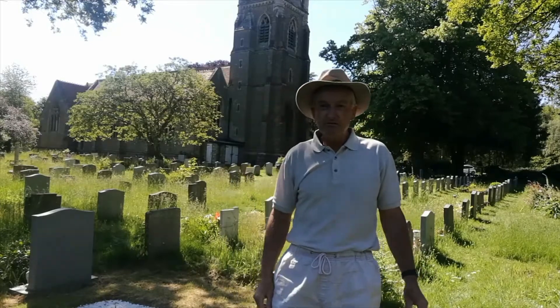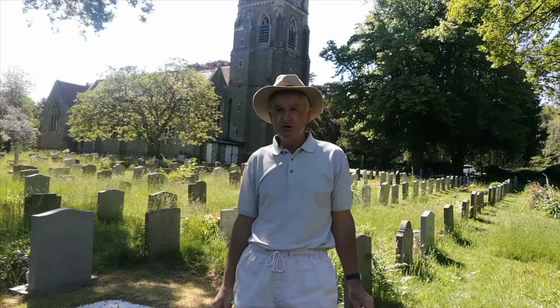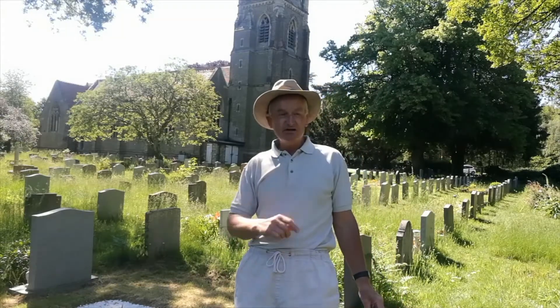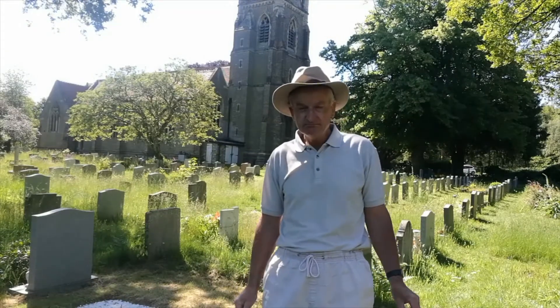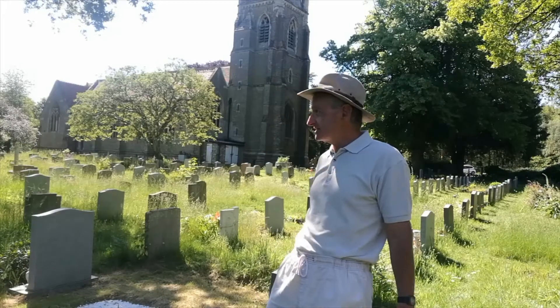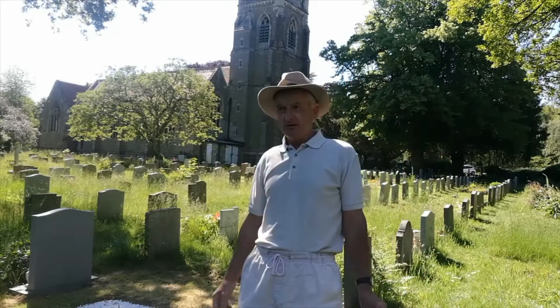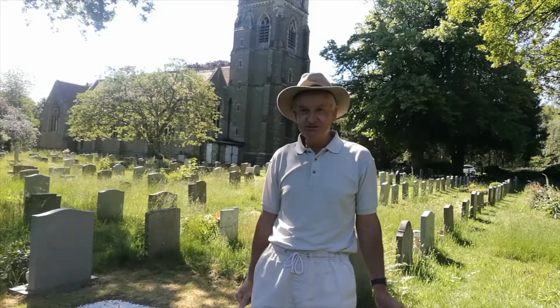Well hello again and welcome to my YouTube channel. Here we are on Gallywood Common, and you've probably heard John has already brought the wrong water. Me and my old mate John, we're going to try and put this down but he's got the sparkling water. So we're hoping that that has the desired effect.